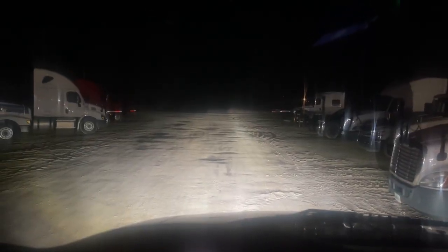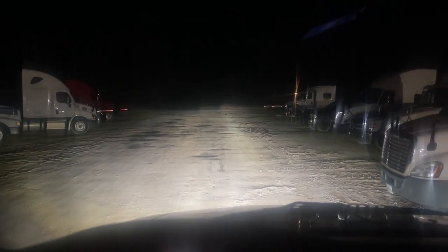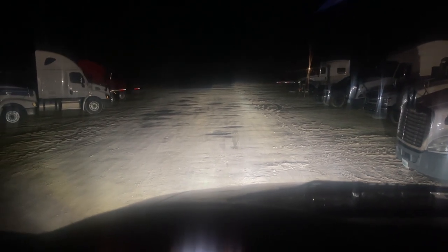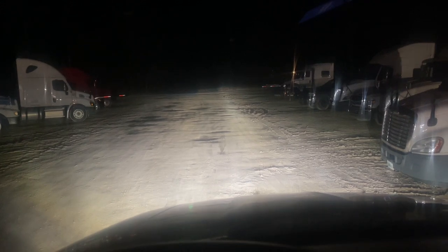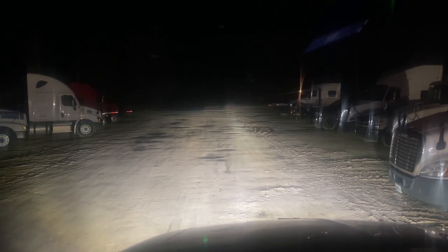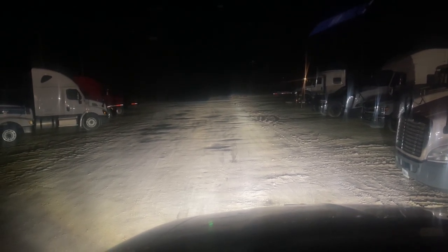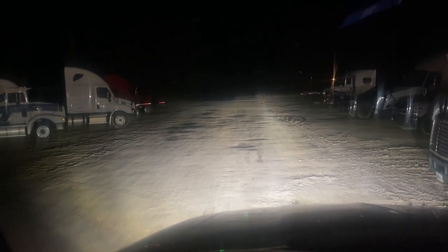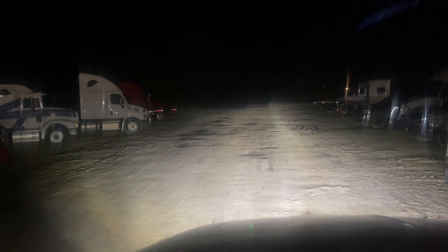Low beam — high beam. That's the Morimoto HID and their EVO X projector housings in the stock headlights. That's a humongous improvement, I'm telling you. And that's just 35 watts too — that is not the 55 watt, that's 35 watts.